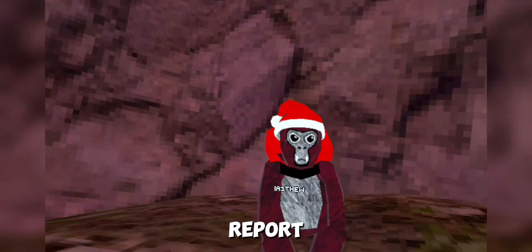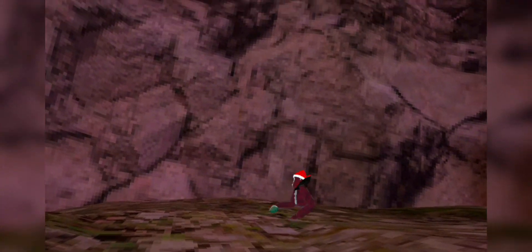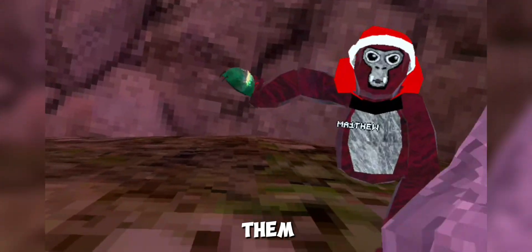Now we're gonna be teaching you guys how to vertical. There's this wall and this wall to do it on. Matthew, can you show them your vertical?